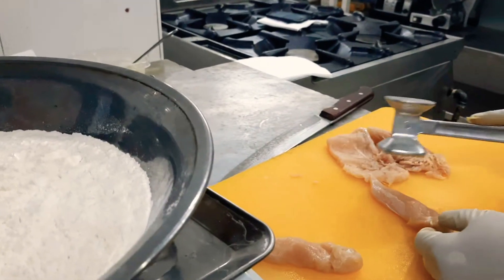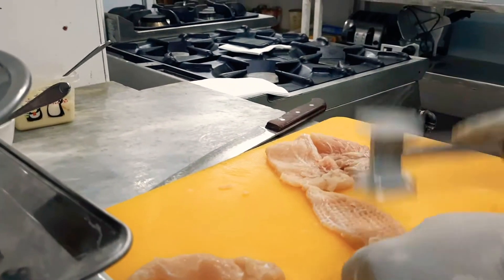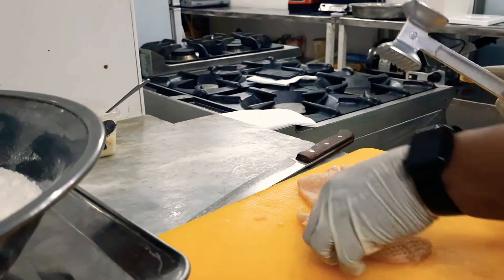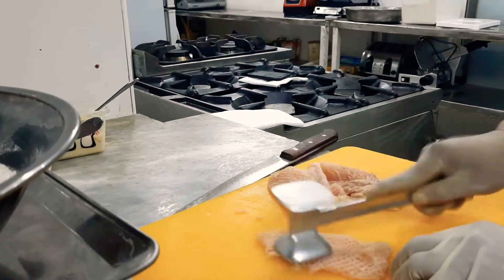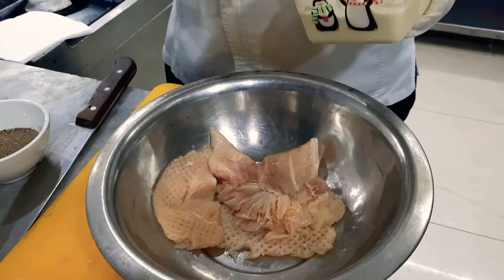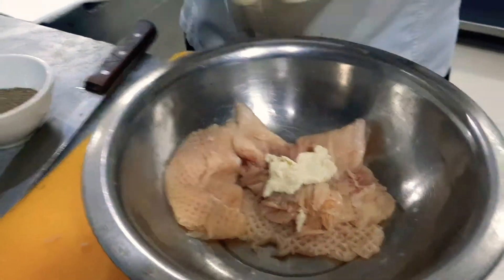Now we are showing you how to prepare the crispy chicken. You have to hammer it nicely and nicely arrange it. This is the marination process — we have the garlic paste on top of the chicken which we hammered.